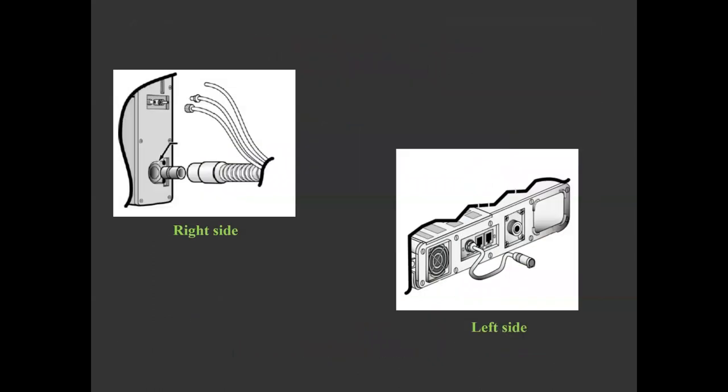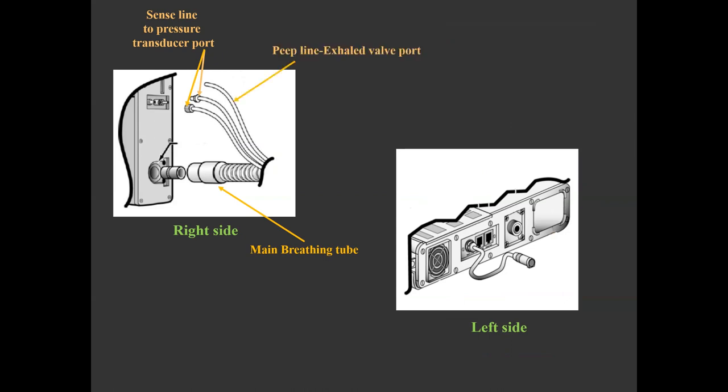Let me show you the ports on the ventilator side. On the right, the main inspiratory limb is connected via a 22mm adapter. The sense lines from the patient Y are connected to the pressure transducer ports that are color-coded yellow and white. The third transparent line is connected to the exhalation port. On the left side, the oxygen inlet port can be connected directly to a high-pressure oxygen source or via an adapter to a low-pressure oxygen source.